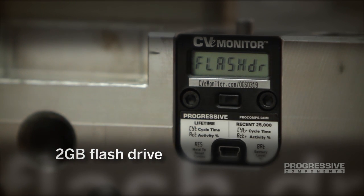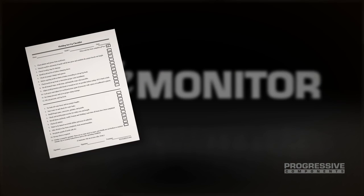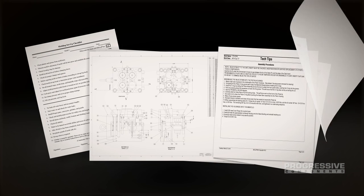In addition, the CVE monitor comes complete with a 2-gigabyte flash drive for storing mold setup sheets, tool drawings, and maintenance guidelines.